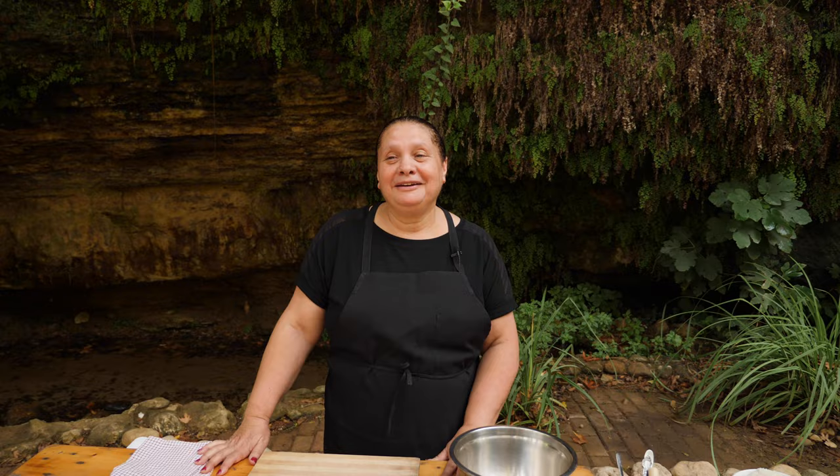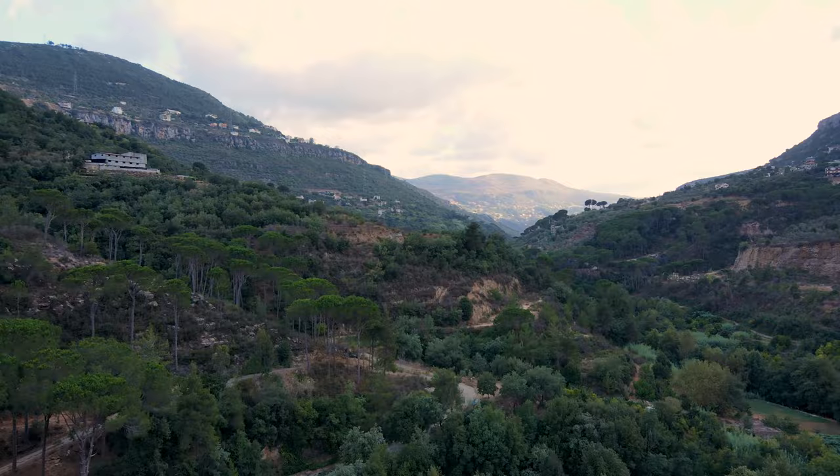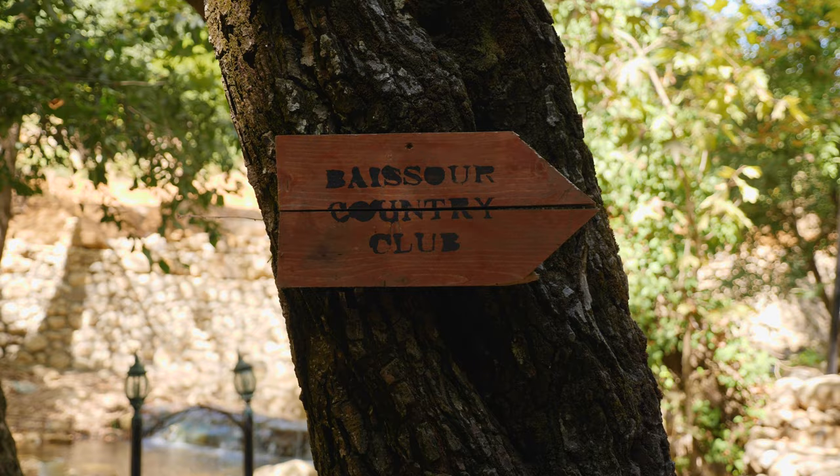Hello everybody, welcome back to my channel. This is Chef Maha from Maha's Lebanese Cuisine. This season we are in Lebanon, my hometown, Baysour. We are at the river here and I'm going to share with you some of my recipes that you'll love.